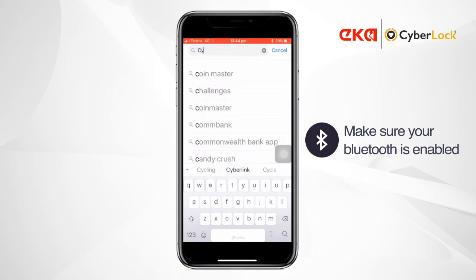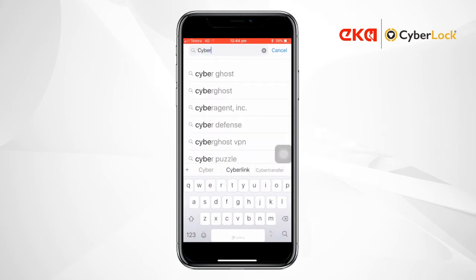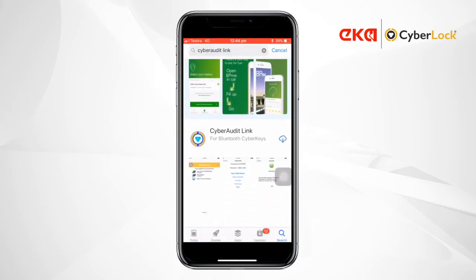First of all, make sure DATA and Bluetooth are enabled on your phone. Next, search your App Store for Cyber Audit Link, then install it.